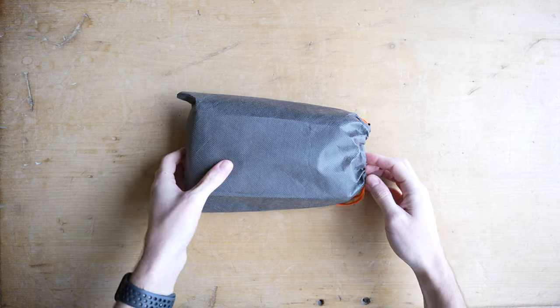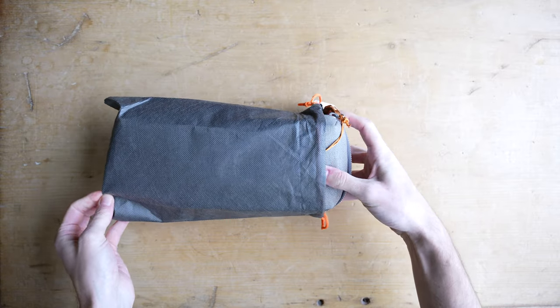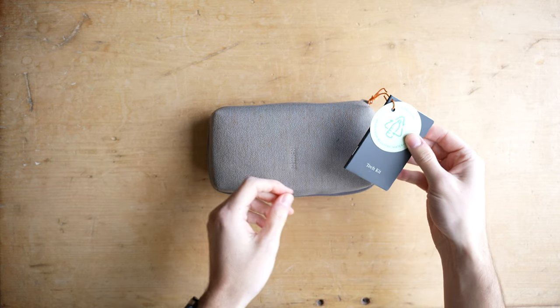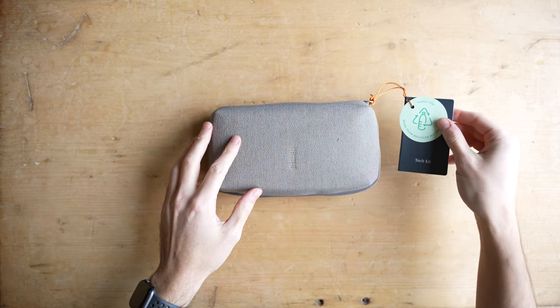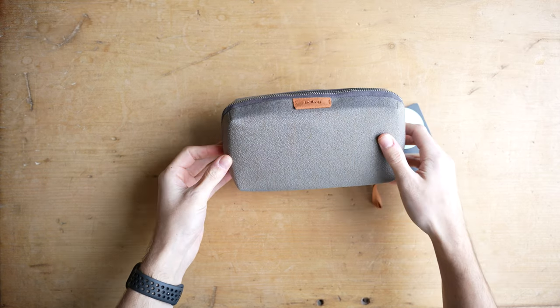I do this with this recycled waterproof tech kit that I got from the Tecoria store — as usual I'll leave a link in the description below so you guys can go and check it out. It's probably my favorite tech organizer at the moment and I wanted to talk through some of its defining features. So let's start by talking about the design.